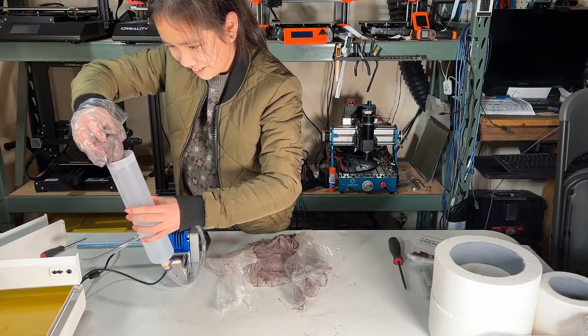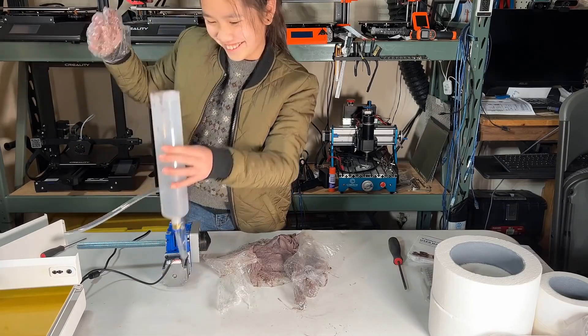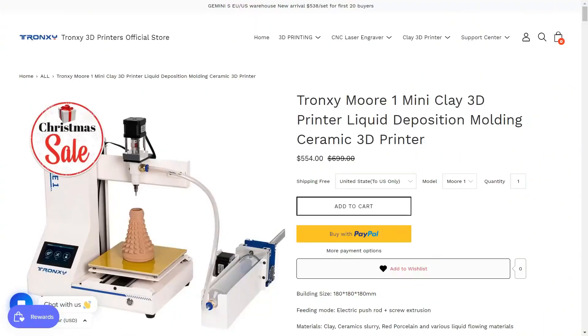But I did have some fun with this. If you'd like to try something new in 3D printing and are interested in this Chonksy Moore 1 clay 3D printer, I left a link down below. That's it for this video. If you liked this video, please hit the like and subscribe button. My brother and I make a new video every weekend, so check out my channel on Mondays and you'll see something new. See you next week!